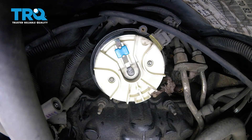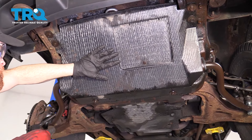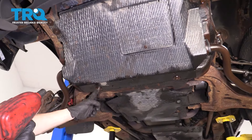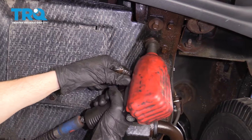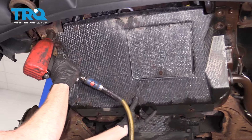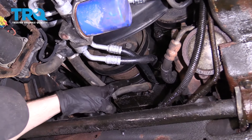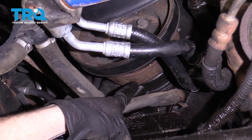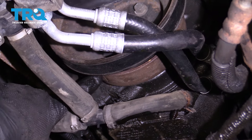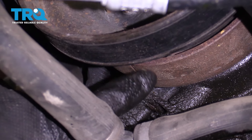Now let's get under the truck and put the engine on top dead center. Underneath the front of the truck, we're going to have to remove this shield — you'll find there are six mounting bolts. Set this aside. Now that we have the shield off, we have a clear view of our harmonic balancer mounted to the crank of our engine. Pay attention to this little marking right along here — you can see it's carved right into that harmonic balancer.